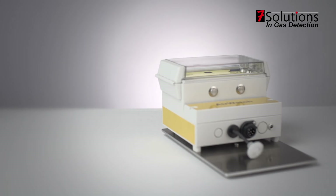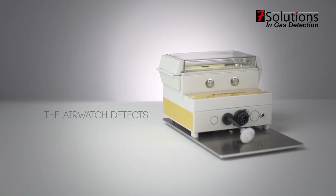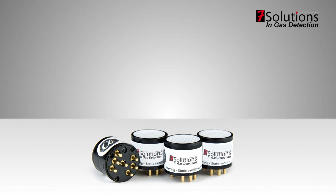The AirWatch is a device that can detect toxic and flammable gases. By default the AirWatch measures flammable gases, carbon monoxide, hydrogen sulphide, and oxygen.